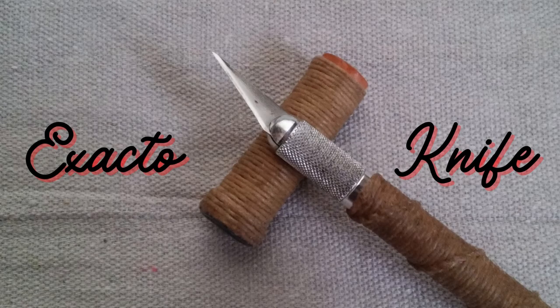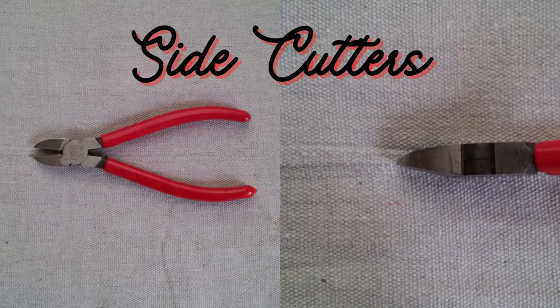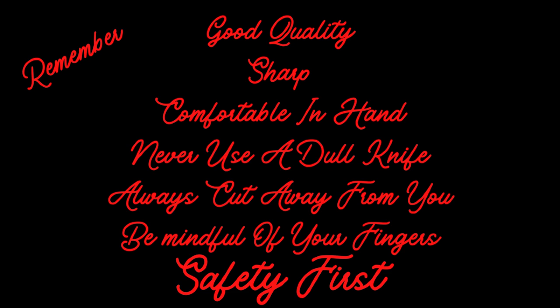An exacto knife with its sturdy, pointed, razor-sharp blade is comfortable to use and cuts strands close to complete a knot. A pair of side cutters makes a clean cut through rope of different diameters, especially when they are wrapped in tape. These are ground flat for closer cuts. A few thoughts on knives: they should be of good quality, sharp, and fit well in the hand. Never use a dull knife. Always cut away from you and be mindful of your fingers. Remember, safety first.